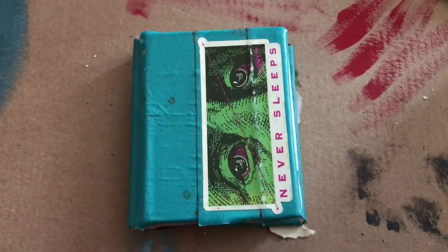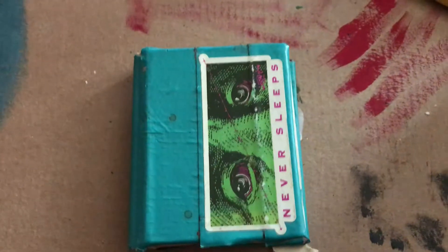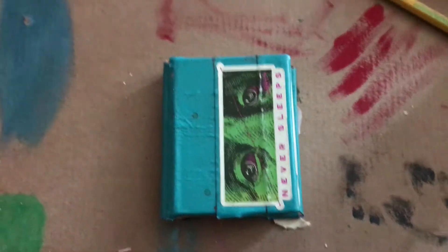I could not love the blackout poem more. If you're not sure what a blackout poem is, you're about to find out, so don't worry about it.